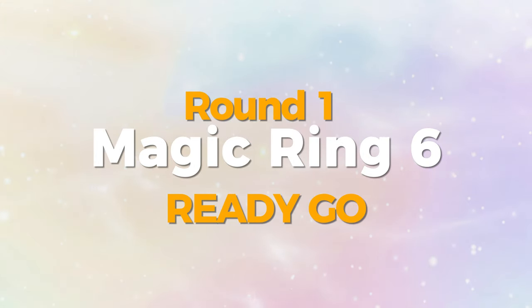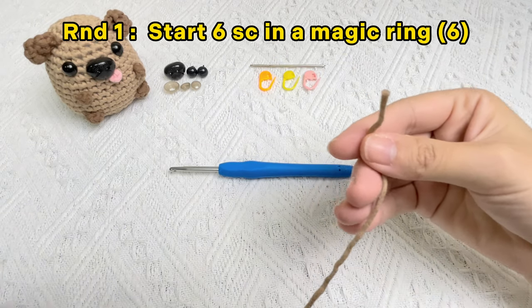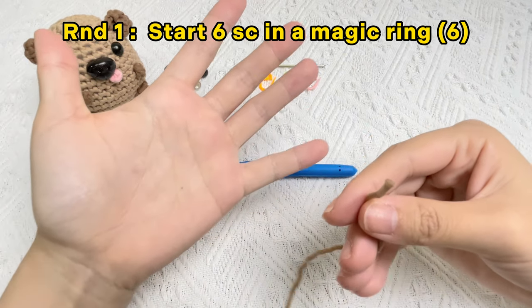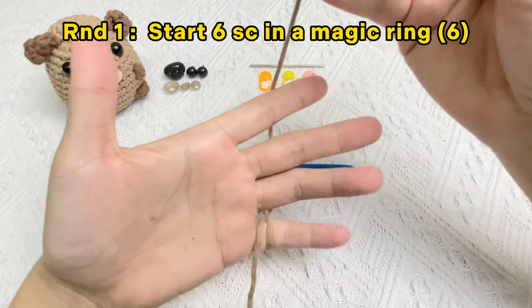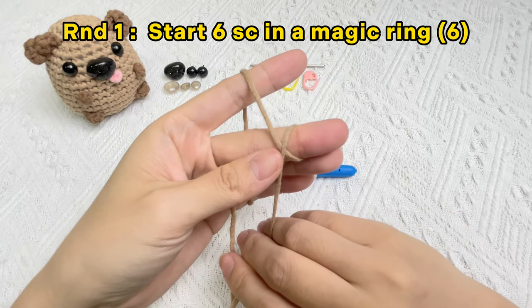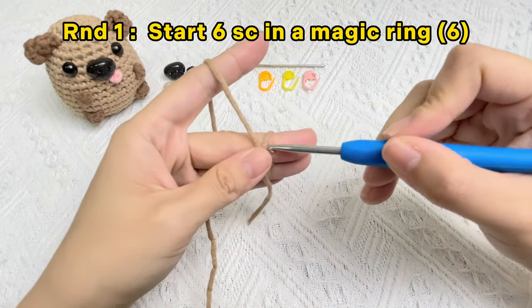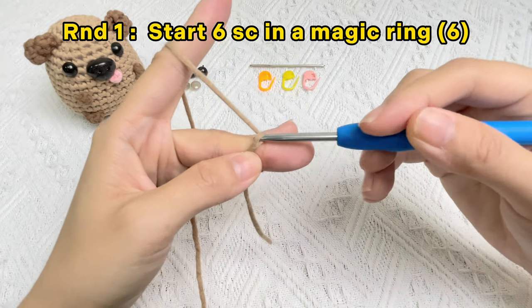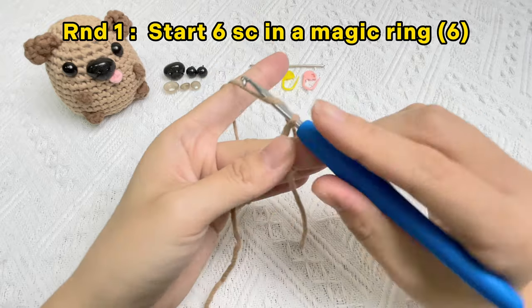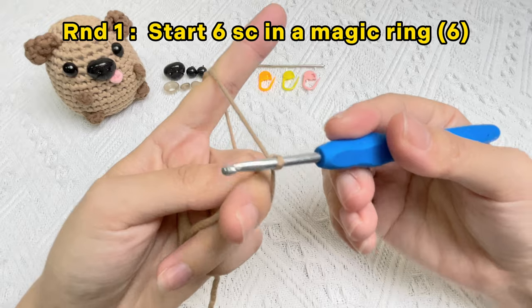Let's crochet a body of baby dog. Round one: start six single crochet stitches in a magic ring. Pick up the chunky yarn, wrap the yarn once around your pinky, drape that yarn over your index finger, loop it once around your middle finger. Hold on to that intersection point with your thumb. Stick the hook into the loop from right to left, grab onto the yarn, bring the yarn through the loop, and rotate the hook.